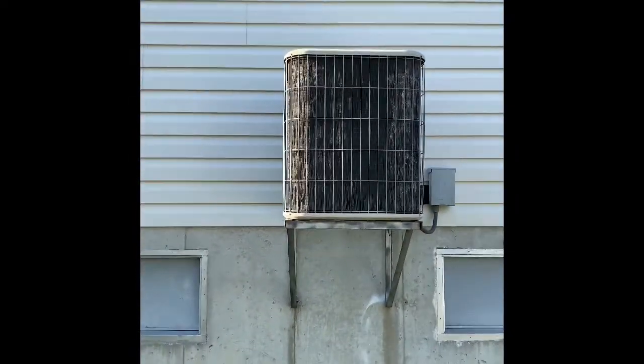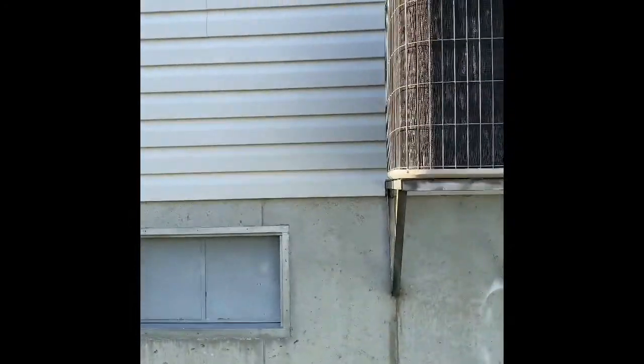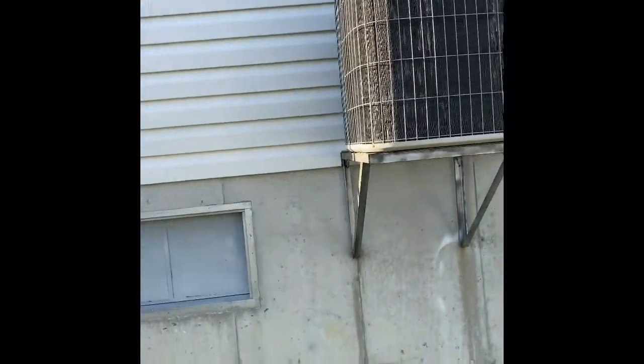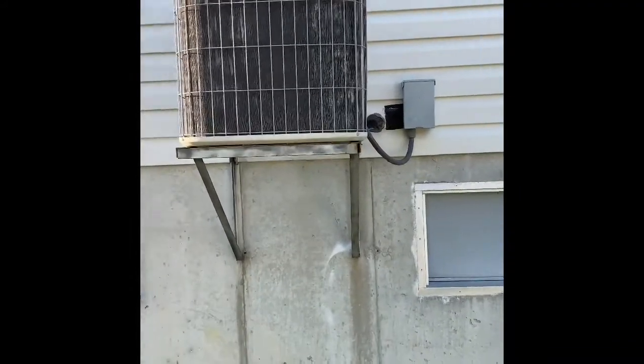Here's our outdoor unit. We'll pull this thing up and set our new one back down on top of a new wall rack just at the bottom of the siding. We'll make sure we get the holes and everything filled up from the siding. We'll do a new disconnect box and electrical whip, and then those refrigerant lines will be a straight shot from the unit.